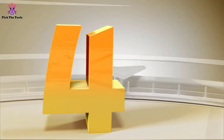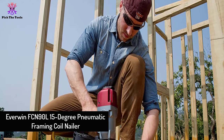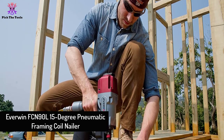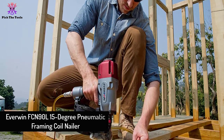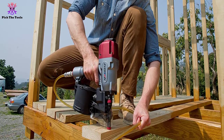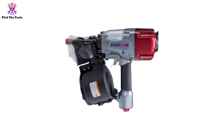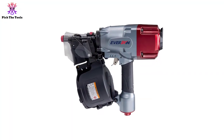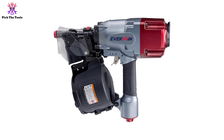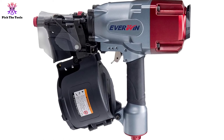Moving on at number 4, we have the Everwin FCN90L 15 Degree Pneumatic Framing Coil Nailer. For crafting and a flawless finish on decorative workpieces, look nowhere else other than this Everwin nailing gun. Its nose has a special design so that it does not leave any mark or scratch on the surface you are working with while leaving the nails. This simple feature will save you from the hassle of polishing and fine finishing afterward.